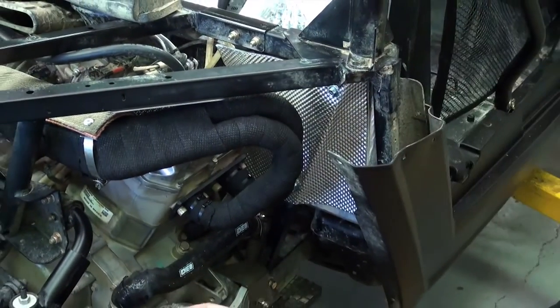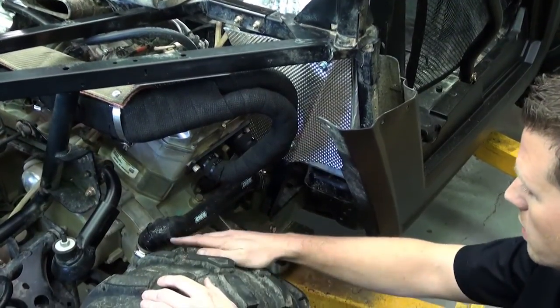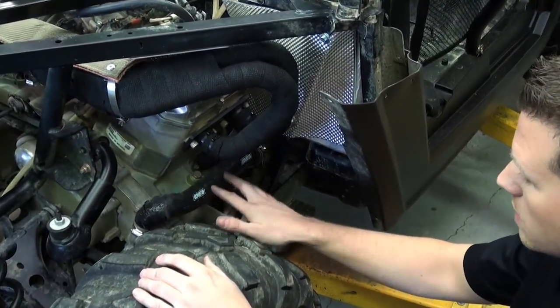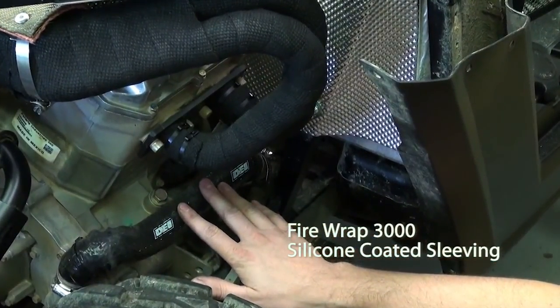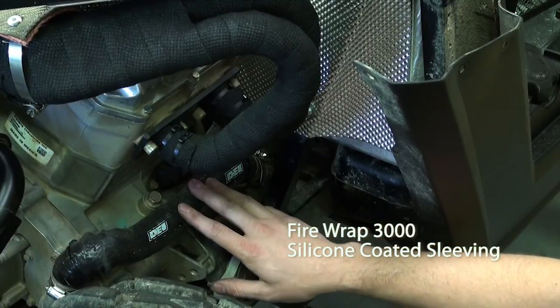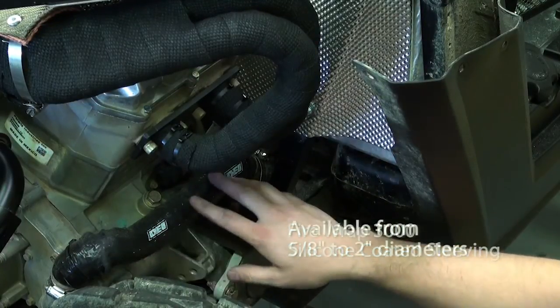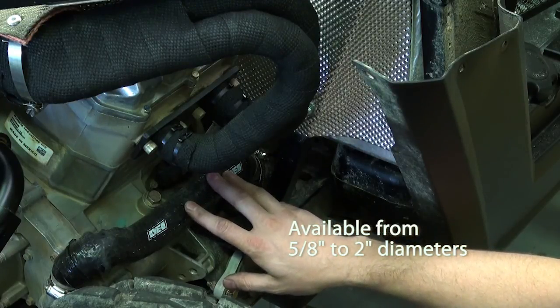Following up with that, we did identify some vulnerability with this hose, like we talked about. So we went ahead and covered it with the DEI fire wrap. The nice thing about this is it's a thick silicone with the interior of a braided fiberglass, so you get plenty of insulation. And then with the thick outer silicone coating, you get a lot of abrasion and impact protection.